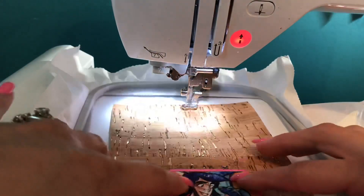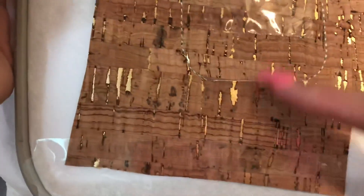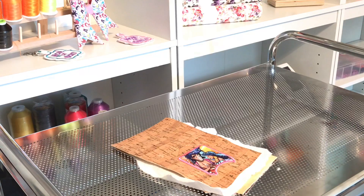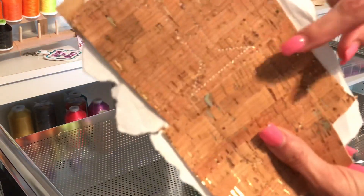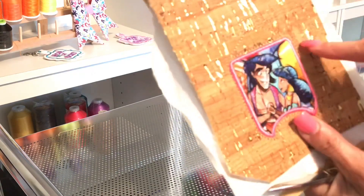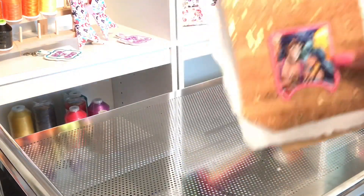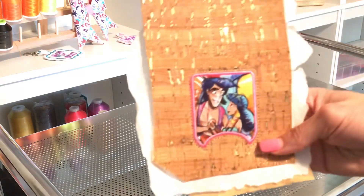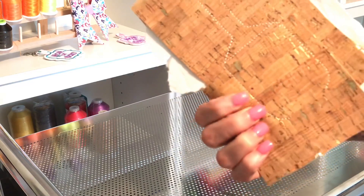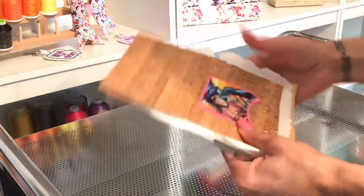All stitching is now complete. If you don't have automatic thread cutting, you'll want to cut the top thread, the bottom thread, and the ones on the back and bottom — that way it's clean. I've moved to a different surface so you can see the cutting process. Snip the extra tails and the jump stitches. When cutting out the piece, give it a good amount of room from the stitching — if you hit the stitch lines, your pocket is going to bust.